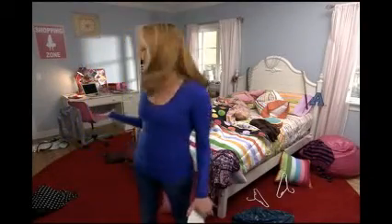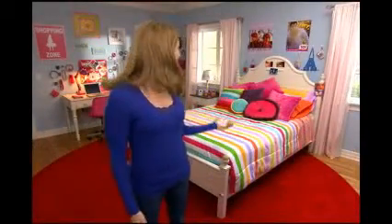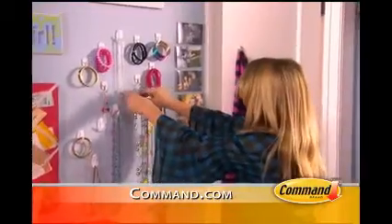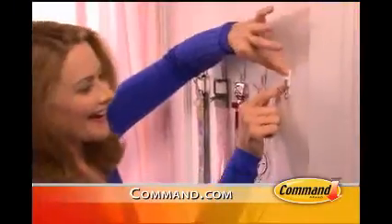Instead of your kid's room looking like this, what if it could look like this? Well now it can, thanks to these Command Strips and Hooks. When everything has a place to go, it's easy for kids to stay organized.